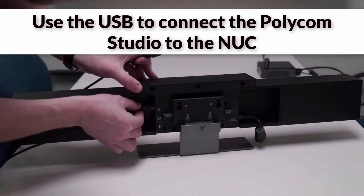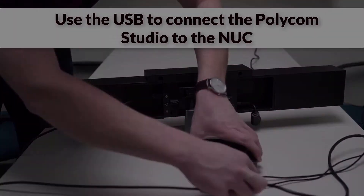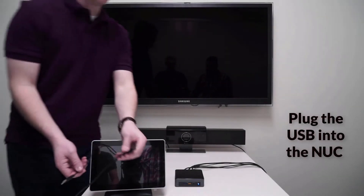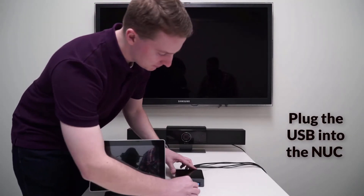Next, use the USB to connect the Polycom Studio device to the nook. Now use the primary USB cable to plug the MIMO touch panel into the yellow port on the nook.